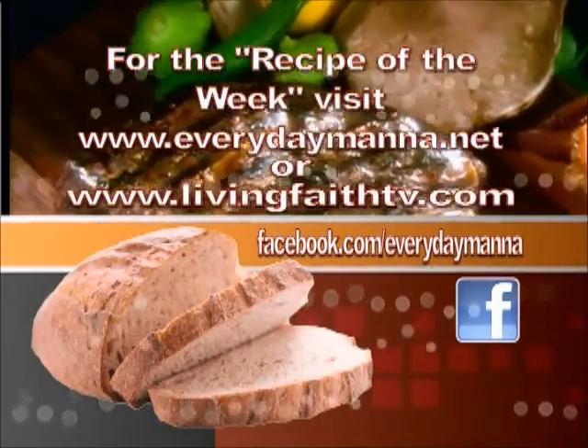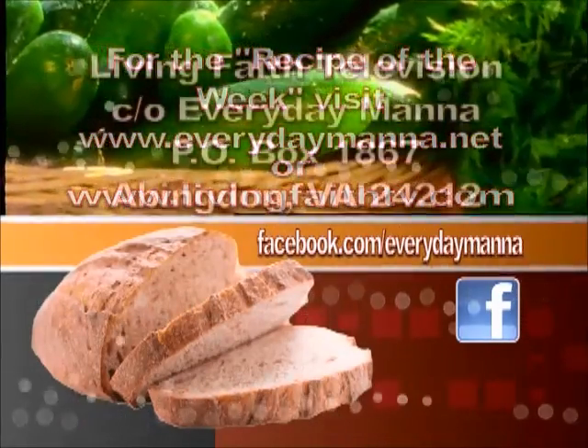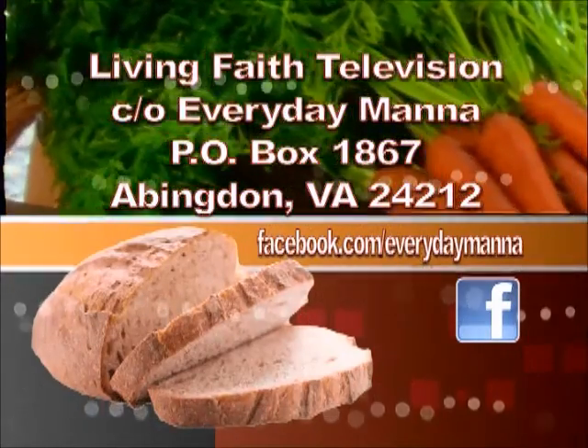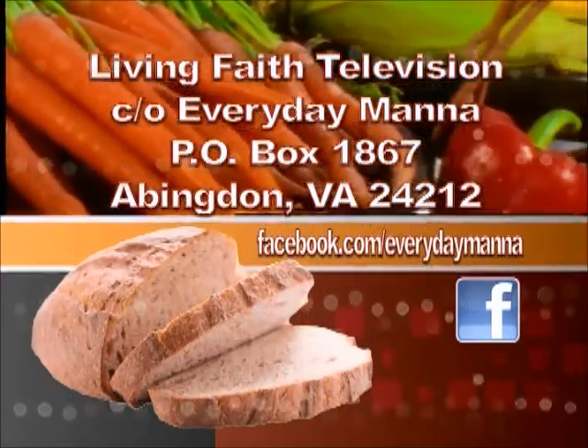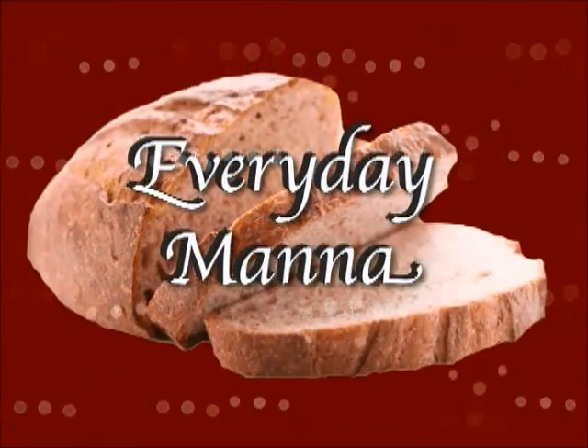Thank you for watching Everyday Manna with Lisa. This program is made possible by viewers like you. Your support is continually needed to keep Christian programming on the air. Please send your best financial gift to Living Faith Television in care of Everyday Manna. I'll see you next time.